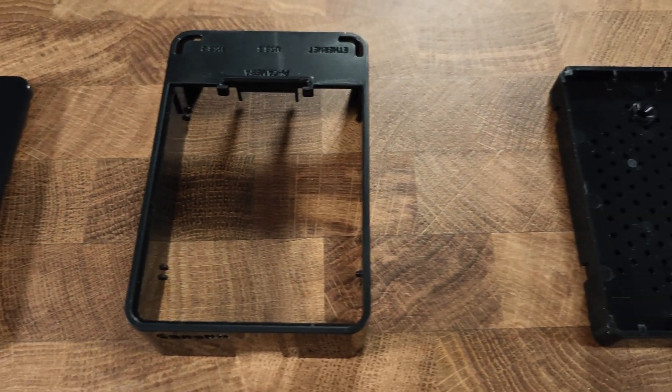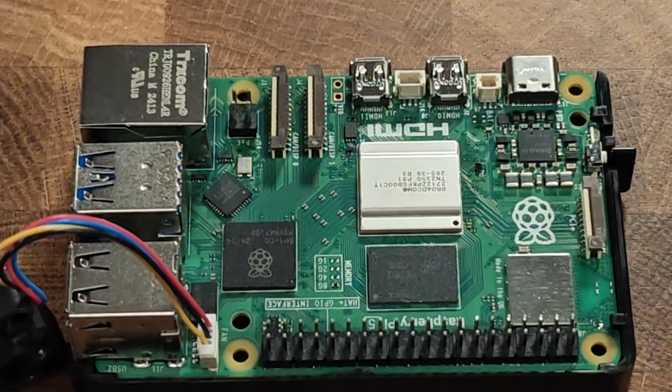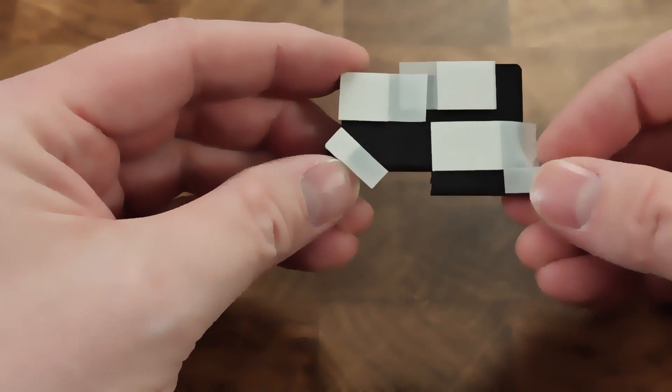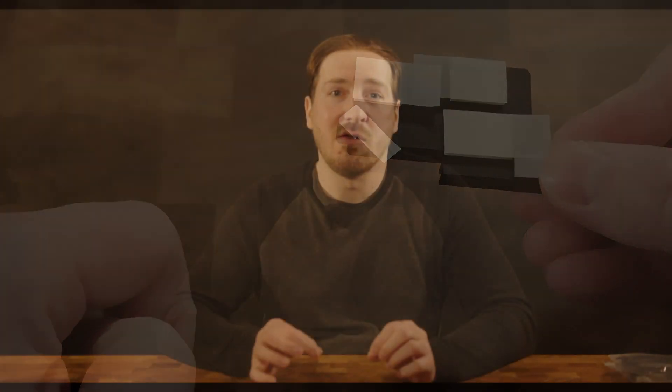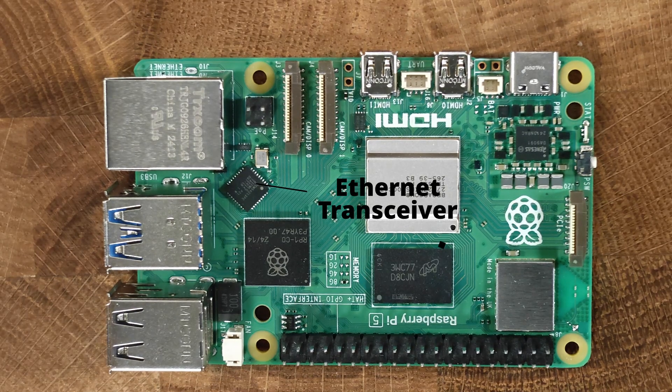The kit is pretty easy to assemble. First, take the enclosure and separate it — there's a base plate, the housing, and the top plate. Take the Raspberry Pi board and angle it slightly and place it on the bottom plate until it seats firmly. It only fits in one way, and you can line up the USB ports on the side with the indentations on the bottom plate to be sure. Next, install the included heatsink. It comes with thermal pads already attached, and you'll note that one of them is a slightly different orientation than the others. Use this as a guide to place that pad down on the Ethernet transceiver. Remove the plastic film from the pads, place the heatsink on the board, make sure you line up the pads with each of the chips, and then press down firmly.